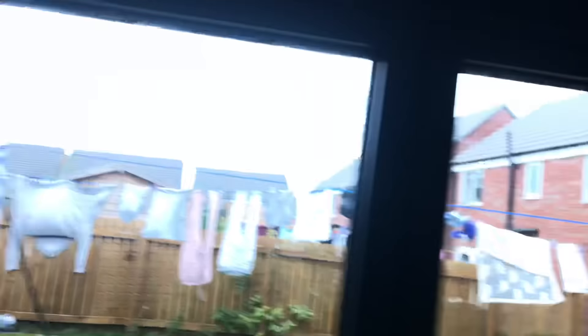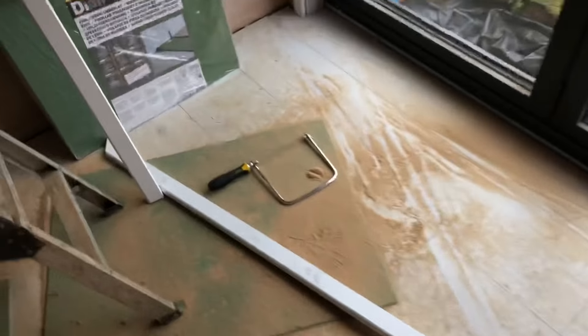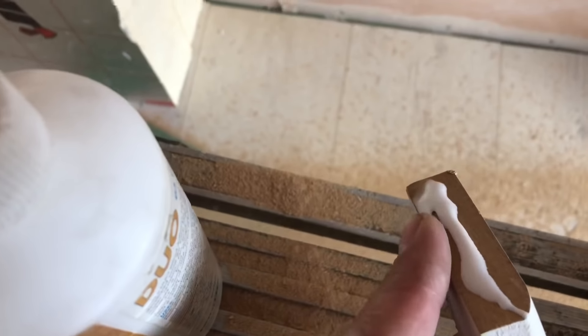I'll mark the 45 angle and chop that on the top. I've already pre-cut my right leg and marked the quirk line. I've cut a 45 on the head — I'll hold that up in place and mark where it's going to sit. I'll clamp it on there and mark it in conjunction with that line for me to cut the 45 on both sides. I've put a bit of wood glue on there and now I'm going to offer it up and pin it. There you go — that's the door reveals and the architraves done.